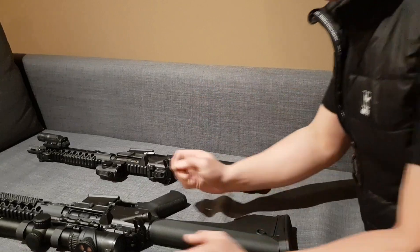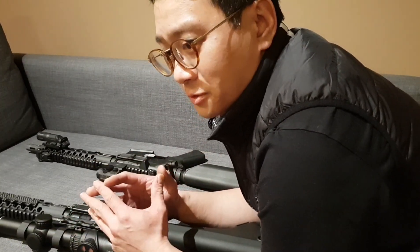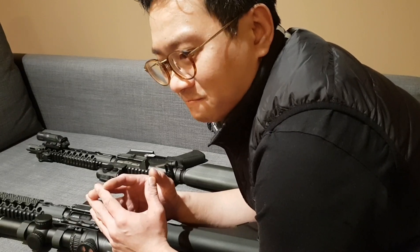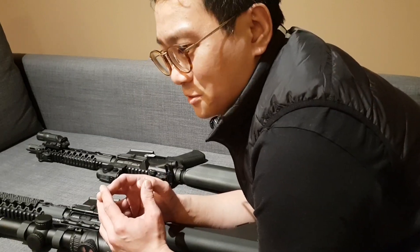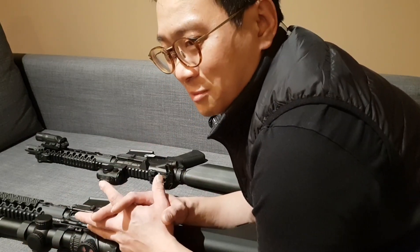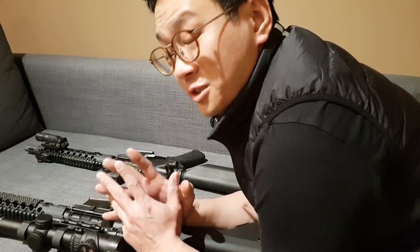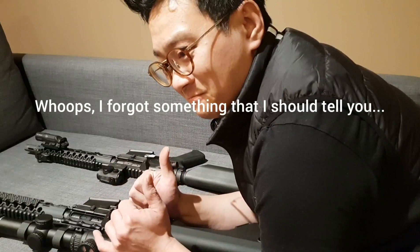I believe that covers everything. I'm so sorry — I'm so nervous right now and I'm not doing this from any script, so there's no playbook for me. I'll probably be all over the place and you guys will miss some points — I'm sorry about that. But thanks for watching. Next time I'll do much better, I promise.